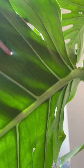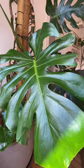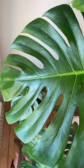Then I found these sticks. All you have to do with them is stick them in the soil and water. And my friends, after three weeks, the thrips were gone!